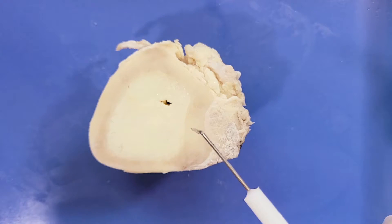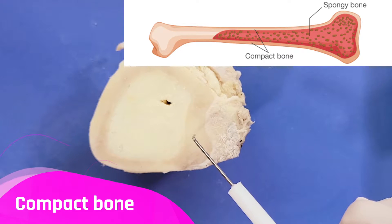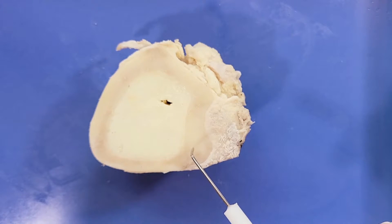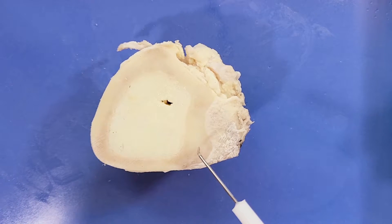This hard outer shell of the bone is called the compact bone. The compact bone is the main structure in the body for support, protection, and movement. It provides a strong mechanical lever against which the muscles can create movement. Compact bone also stores and releases calcium into the body when needed.